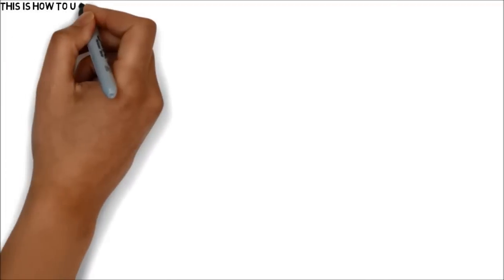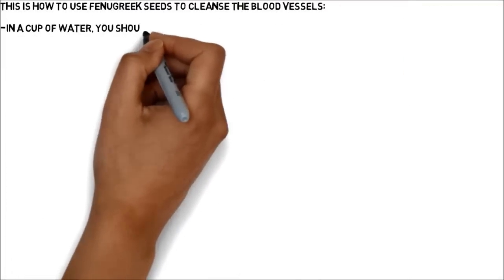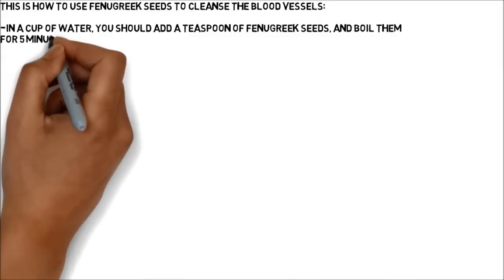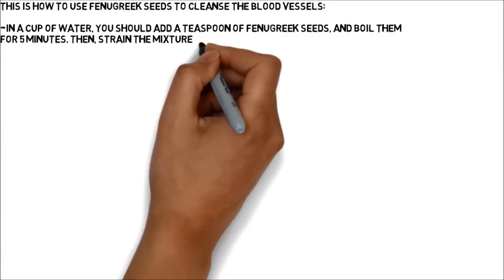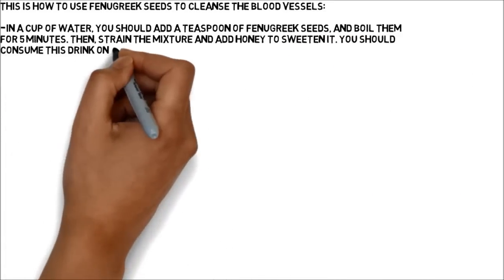This is how to use fenugreek seeds to cleanse the blood vessels. In a cup of water, add a teaspoon of fenugreek seeds and boil them for 5 minutes. Then, strain the mixture and add honey to sweeten it. You should consume this drink once or twice a day.